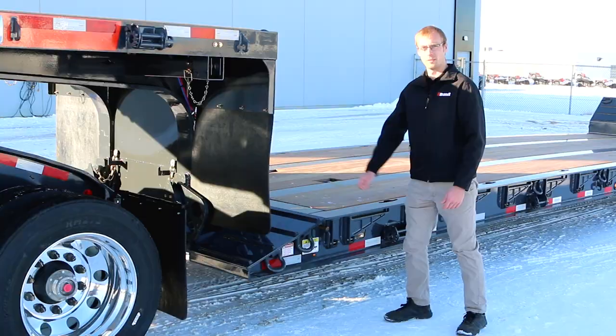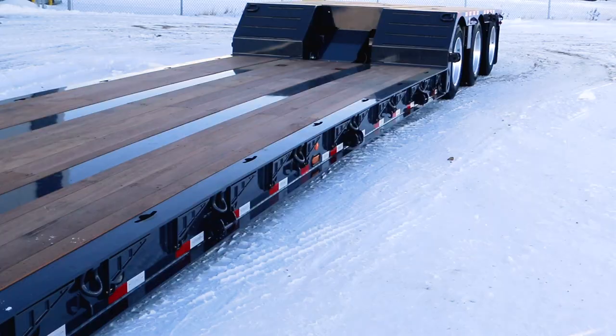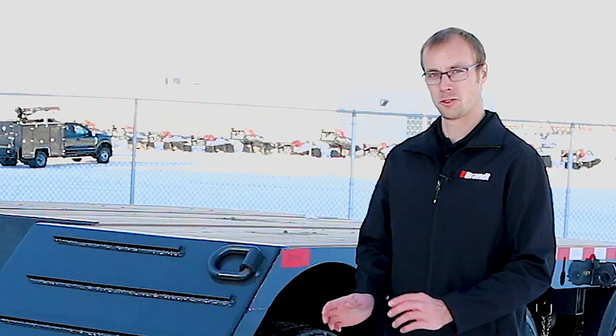Other items designed into this trailer include easily removable outriggers, should you want to take them off or replace one if damaged. We also have the option for aluminum pullouts specifically designed with an exclusive extruded aluminum profile featuring deck gripping on top to make it safer for an operator walking on those pullouts when chaining down a load.